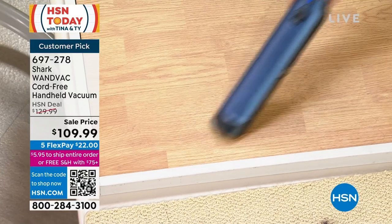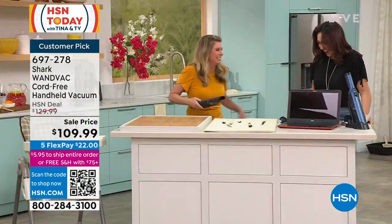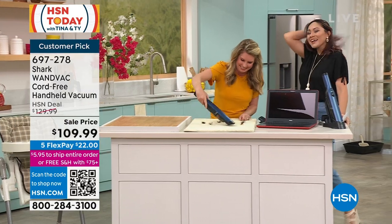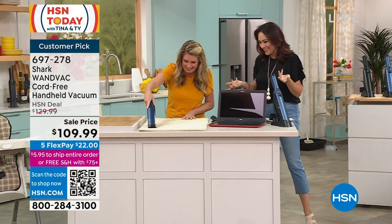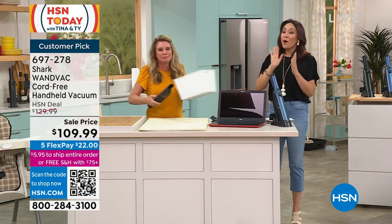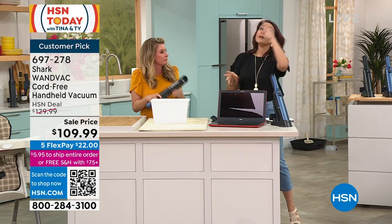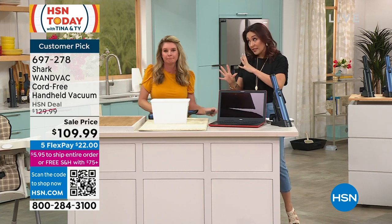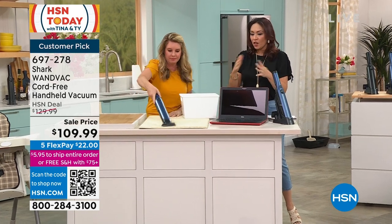You're better at cleaning than stand-up comedy — my cleaning's no joke! One reminder as we're wrapping up: this price will expire, it will be more expensive tomorrow. Five FlexPay available, get it home for $22, and let us ship it to you for free. Pick a color — you're off.